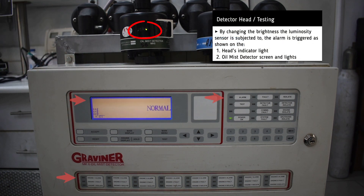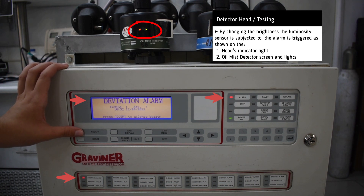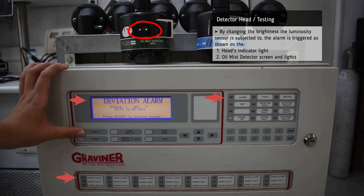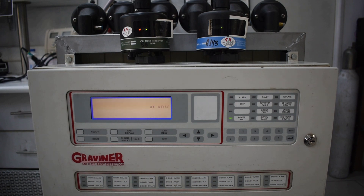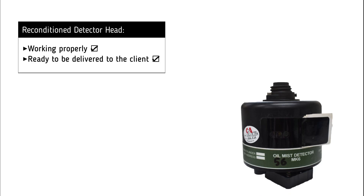Apart from hearing the alarm, we can also see the relevant indicator lights on both the head and the unit as well as the message on the screen. It is now clear that the detector head is working successfully and is ready to be delivered to the customer.